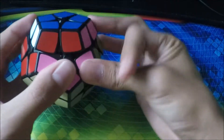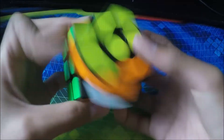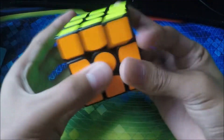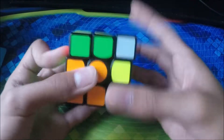Now we have another Gans 356 Air. I bought two of these because this one was kinda wearing out. But then I got my SM, so yeah — this one was really good too.